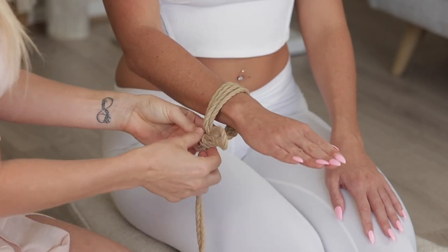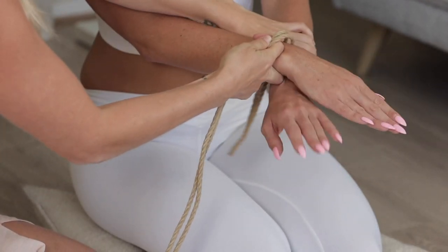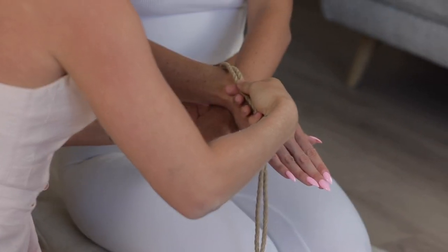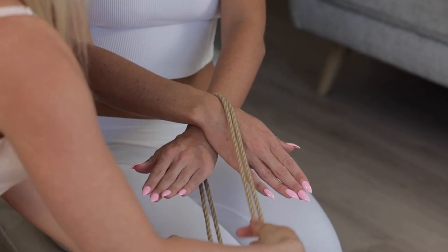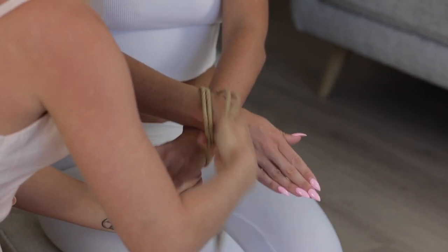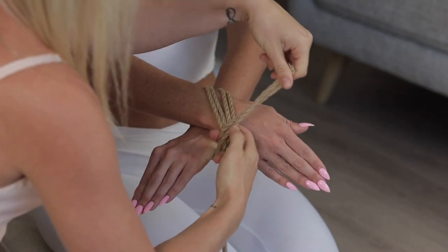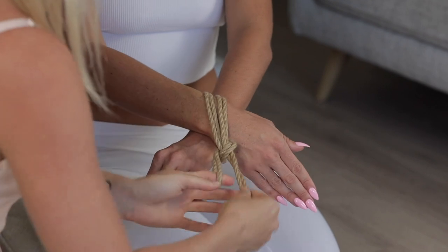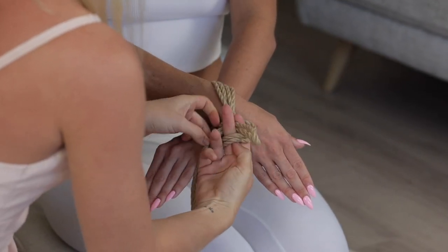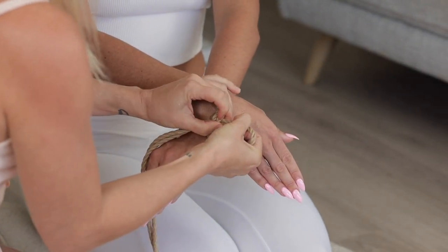I'll do that once more — this time I'll demonstrate it crossways, doing the exact same thing. Bring the rope on top, slide it through the bottom, bring it on top again, sliding this one out, rope up, pushing it through, and pulling on the biting end.